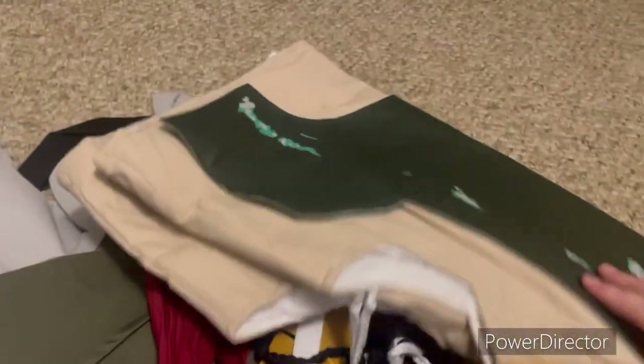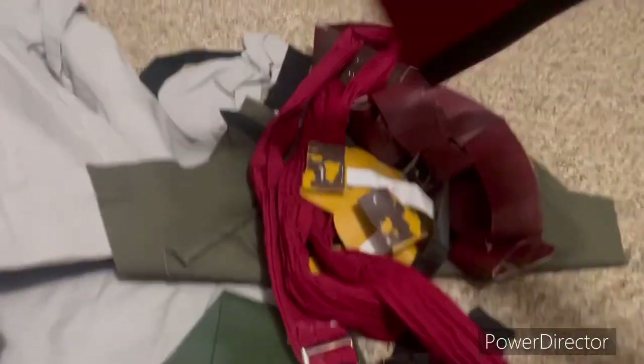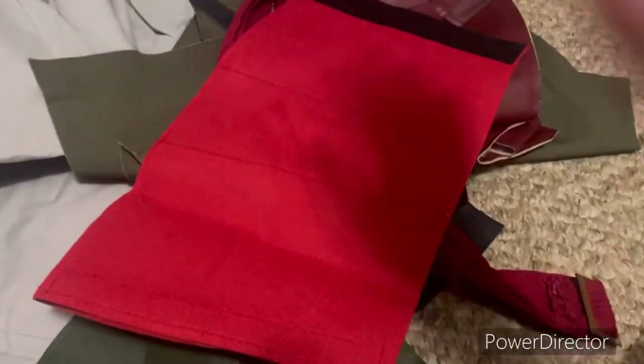And this, of course, is the chest piece, with the little wiki tail — I think that's what it was supposed to be. But yeah, I'll organize it all and show it all in just a second.